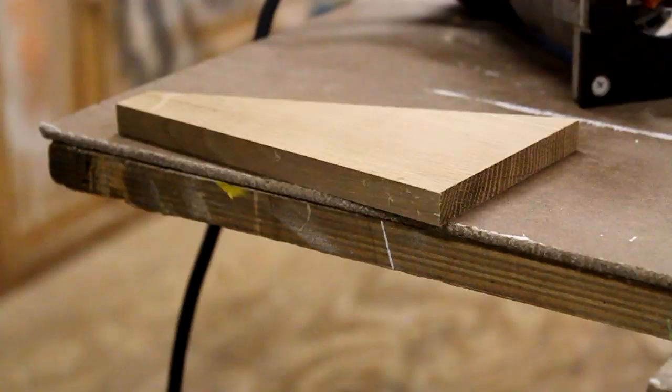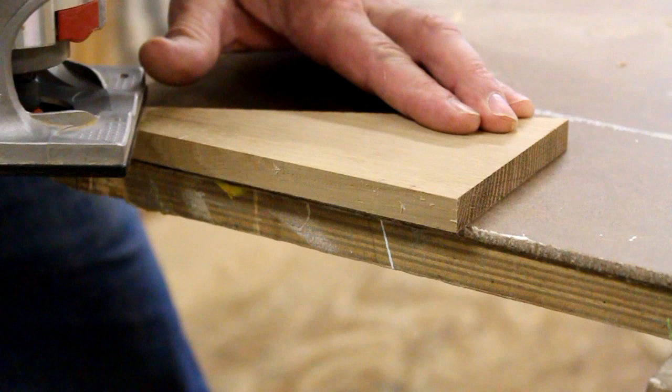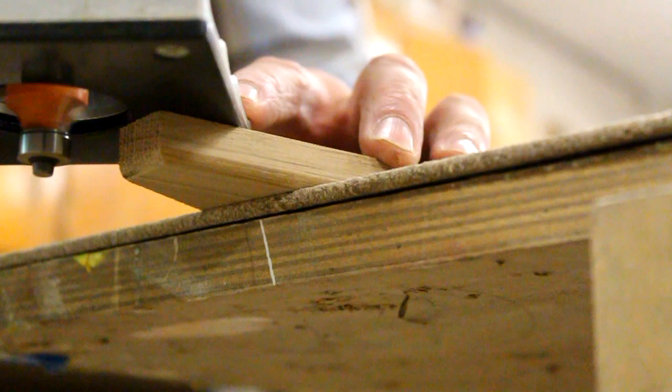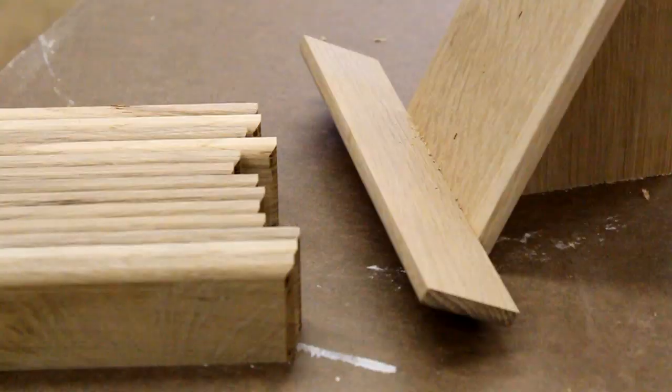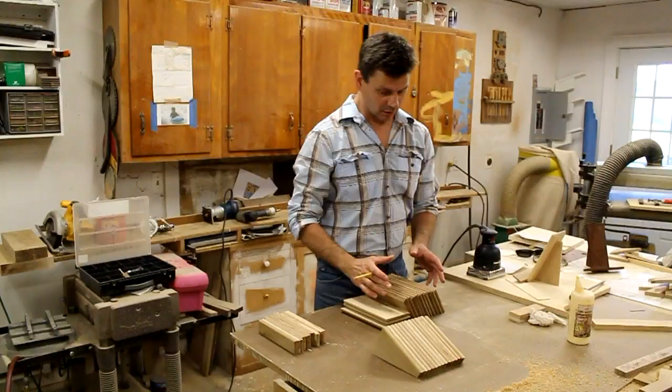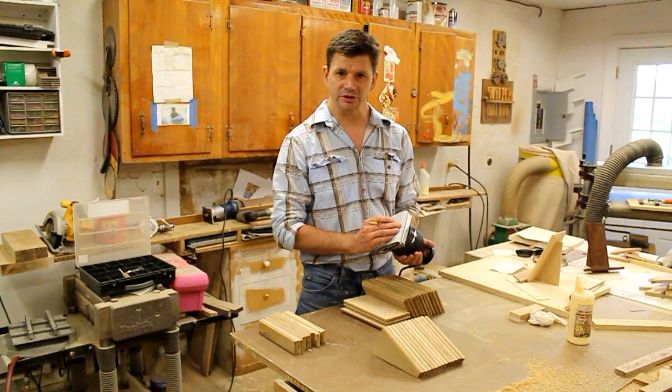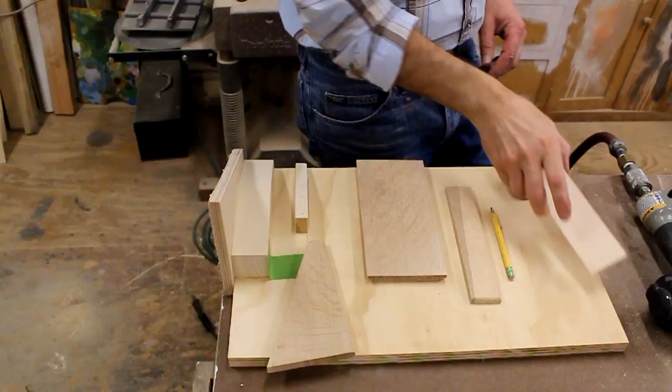For the back support I'm going to use my router with a small round-over bit just to soften that edge. I use the same round-over bit to round over the bottom of the part I'm calling the shelf. Now all my parts are milled and sanded — I sanded everything with my palm sander using 120-grit silicon carbide paper.